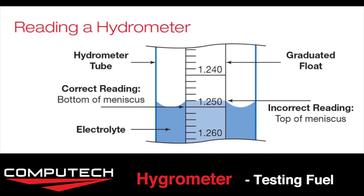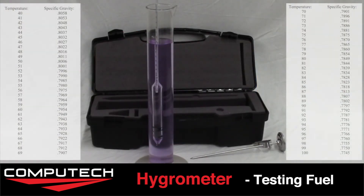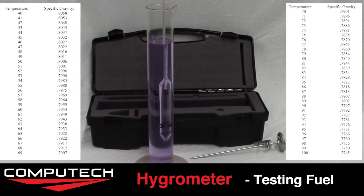Pay close attention to the scaling of your hydrometer and make sure you understand how to read it before placing it in. Because we are checking methanol we want to reference our methanol specific gravity chart, and your reading should match the value next to your temperature.